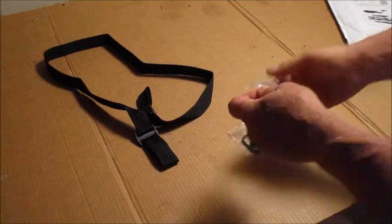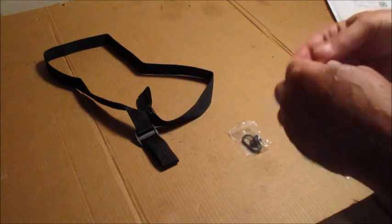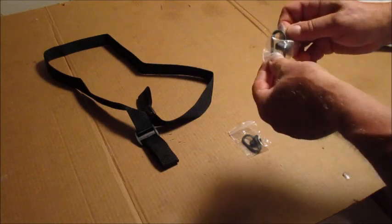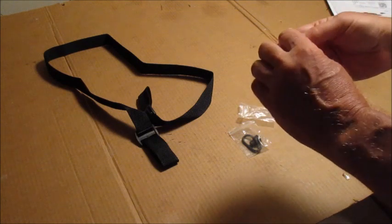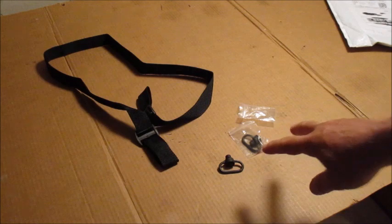This rifle sling was $6.23, and with tax that comes out to about $6.80. These are a two-pack of push-button swivels — they come in a two-pack and are $6.50. Ruger sells two of these for the rifle.